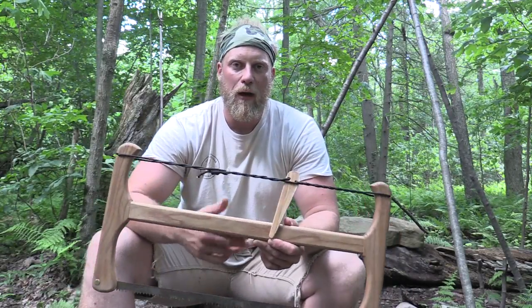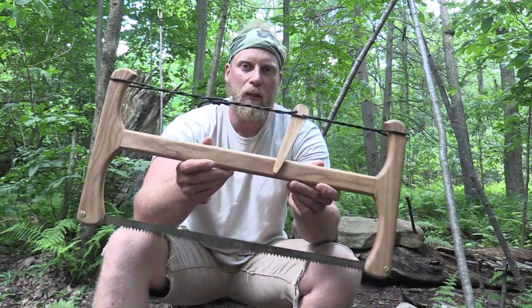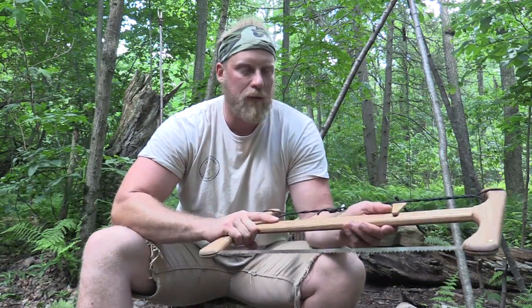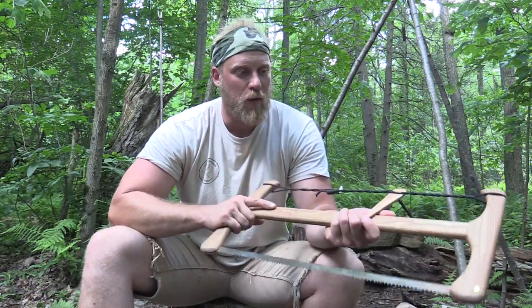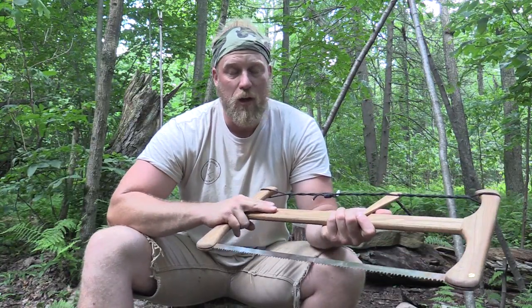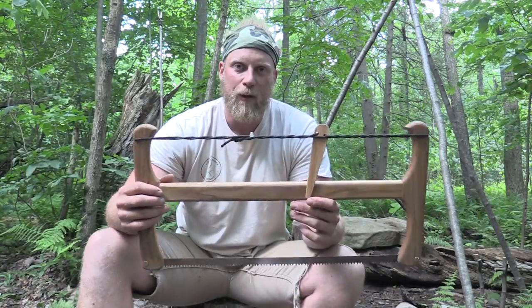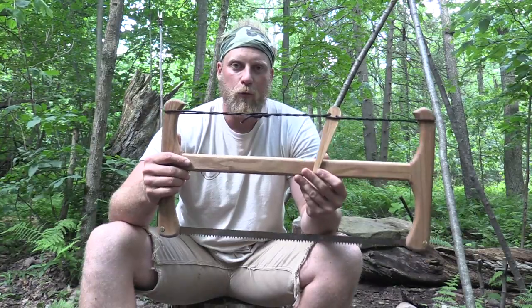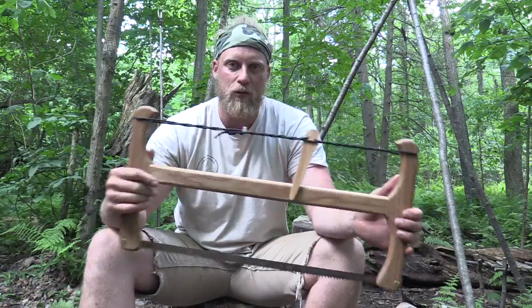Today I wanted to talk with everybody about a saw that was given to me by a friend of mine named Nick Stowell. He makes these buck saws and he asked me if I would use it for a bit and tell him what I think about it. I've been out all the time as you know, and I got this saw about a month and a half ago. I really didn't want to jump the gun too quick and do a video because I really wanted to give this thing a fair shake and put it through the ringer to share what I truly think about this saw.